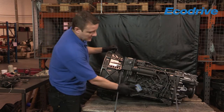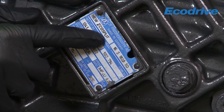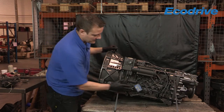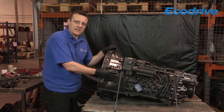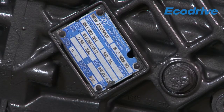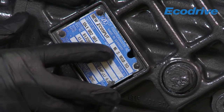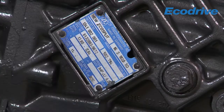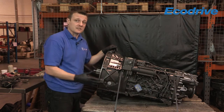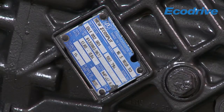Starting from the top left of the type plate, that gives us the family type of the gearbox. For this particular unit it's an Eco Split. To the right of that it gives us the type of gearbox, so this is a 16S 1820TO. That tells me it has 16 gears, it's a synchromesh gearbox, the torque rating for the engine going into the gearbox, and that it's an overdrive gearbox - TO meaning truck overdrive.